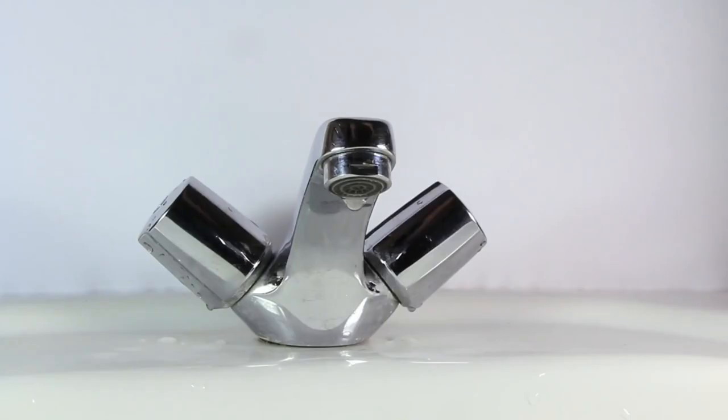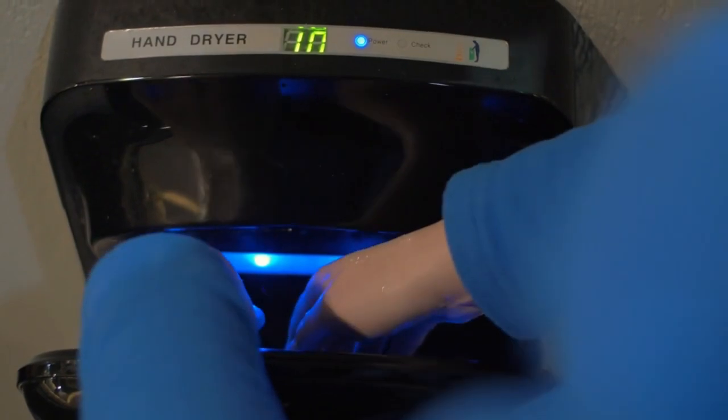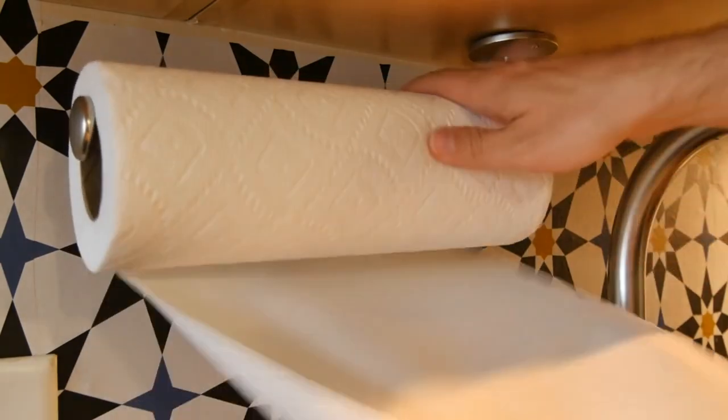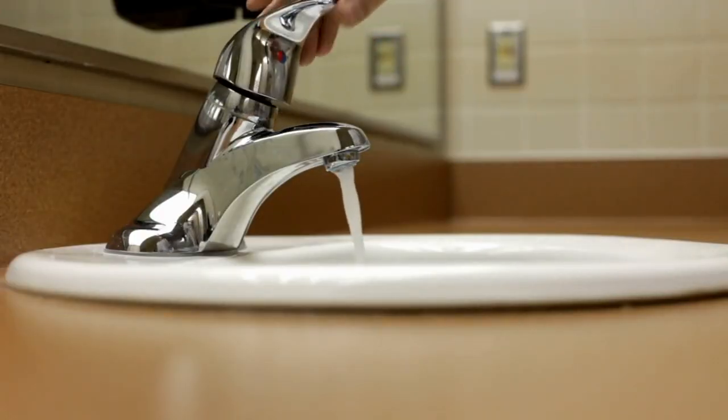Dry hands completely. Wet hands spread over 100 times more germs than dry hands, so it's important to dry off thoroughly. Paper towels are preferable if available, or an air hand dryer works well.